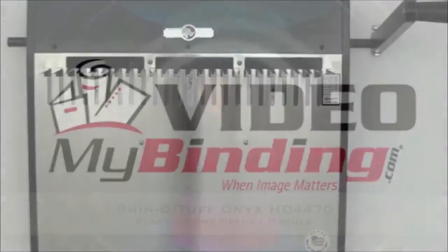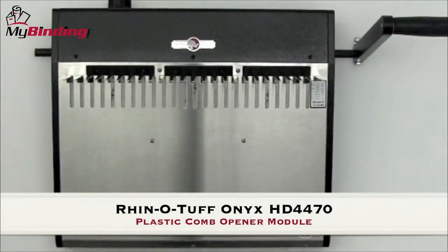Welcome to MyBinding video. Let's take a look at the RhinoTuff Onyx HD4470, a plastic comb opener.